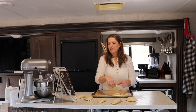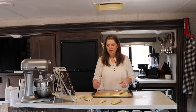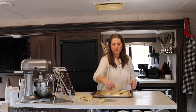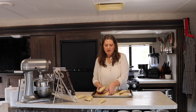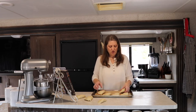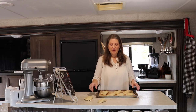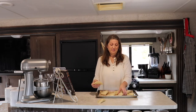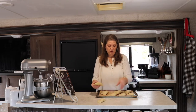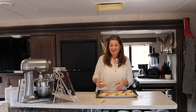Preheat your oven to 375°F, then place these in there and cook them for about 40 to 50 minutes. If they're browning too quickly and still need to cook, put a piece of parchment paper over the top to keep them from browning too much. It should take about 45 to 50 minutes to cook these. I'm going to pop these in the oven and I'll be back to show you the finished product.